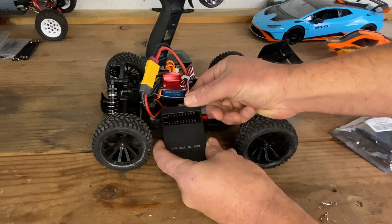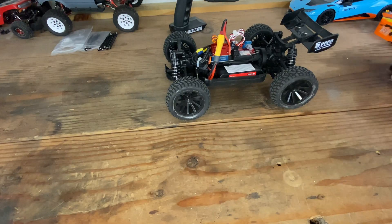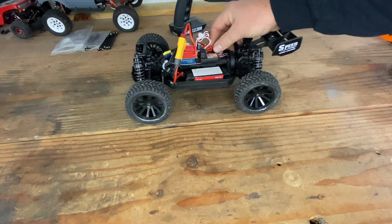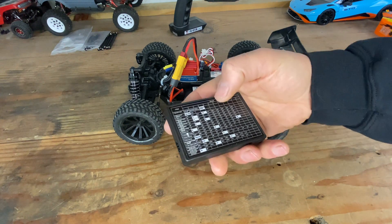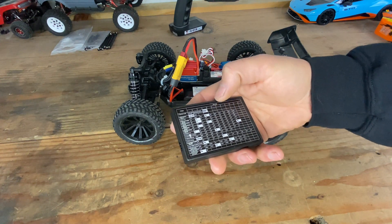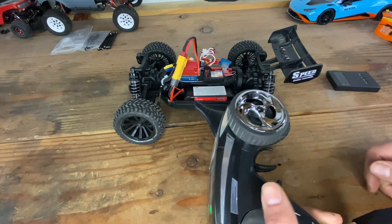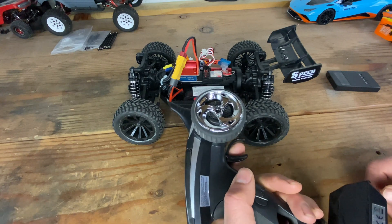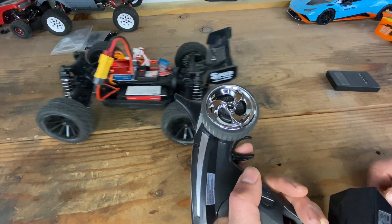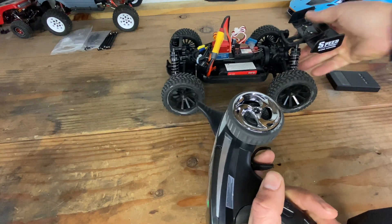Now we have it programmed for level seven on start mode and also level eight for the value for minimum forward, which is about 20. Let's fire this up. We have a bind — let's see if we got rid of the cogging. No, it still does it.